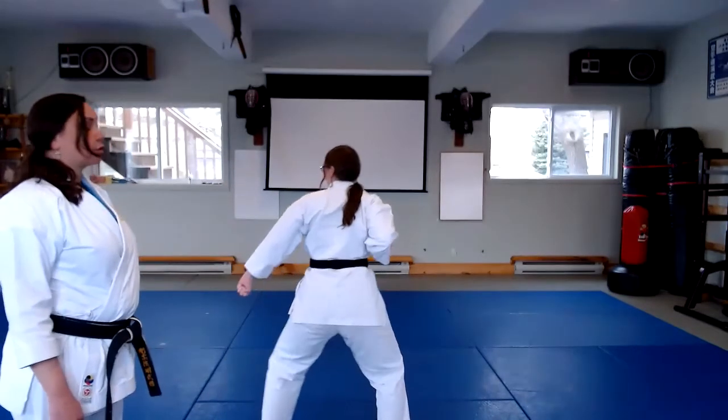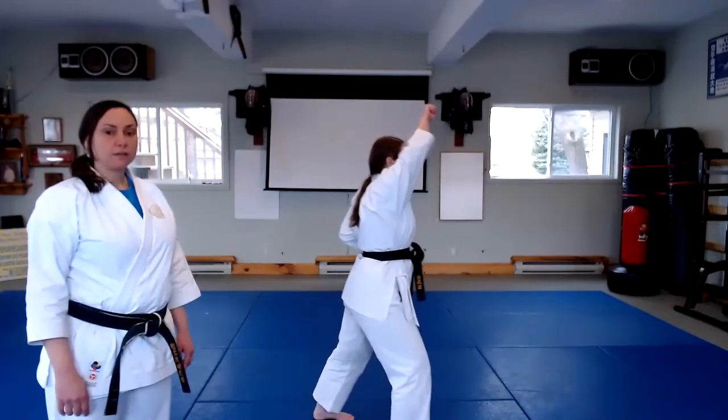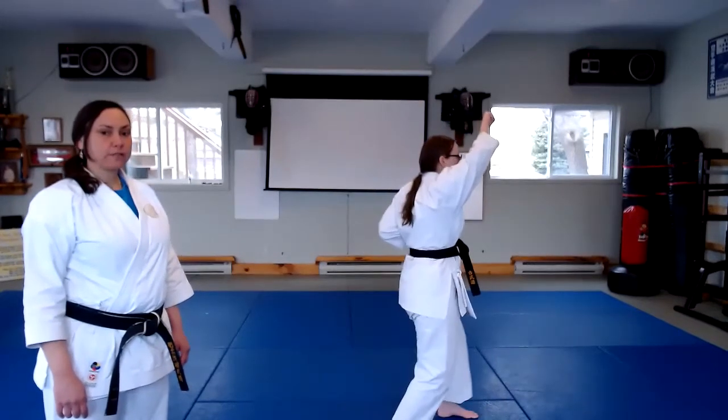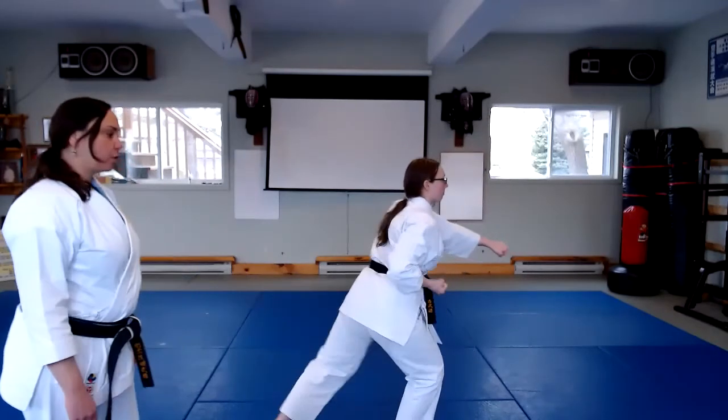Next, she turns to her right. High, base, circle step, rock and punch. Step back, low block.